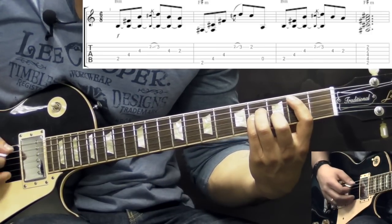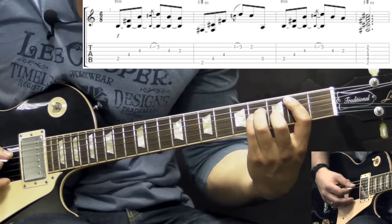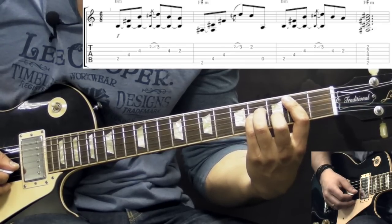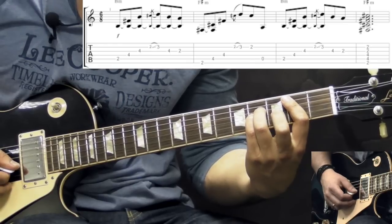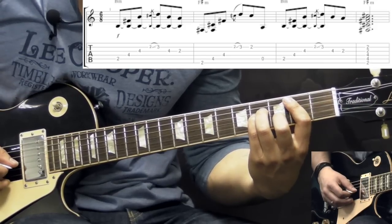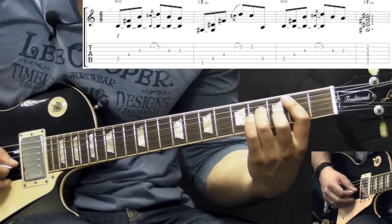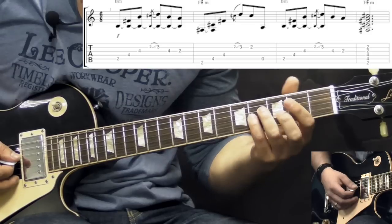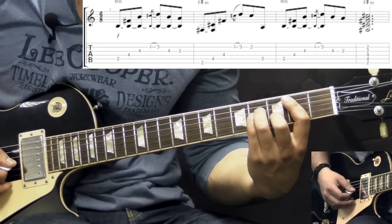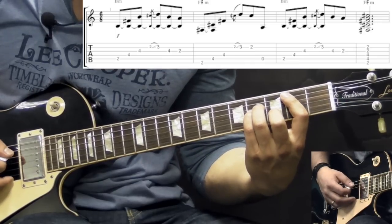So the pattern for the B minor chord goes like this. We have a B minor — we pick the 5th string, 4th, 3rd, then we have a quick hammer-on, a grace note, on the B string from 2nd fret to the 3rd. Then we go back down to the G string, pick it, and then lift up the pinky and pick it one more time. From the B minor chord, we're making it B minor 7. One more time, the pattern for the B chord goes like this.